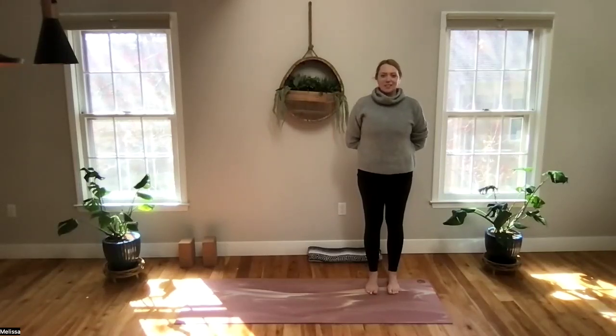We will practice together for 15 minutes today. As we go through our practice, just a reminder to listen to your body. If any of the stretches do not work for you, please skip them. Come on out and modify.